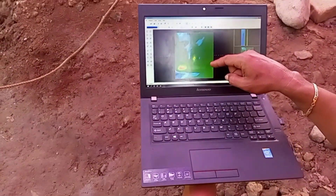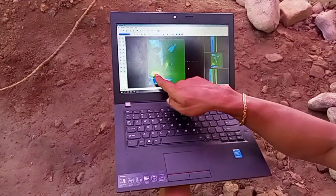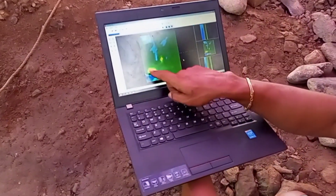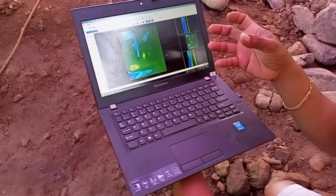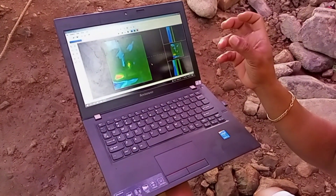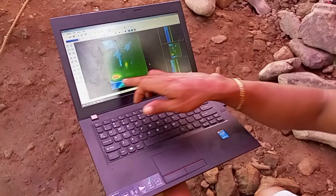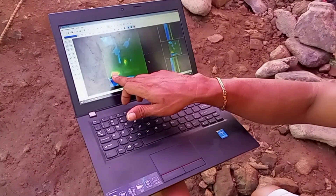This is our final scanning, guys. This is what our Gilda Reader detected — a metallic object, a stone that may have been embedded with metal contents to give it a metal element. That's what our Gilda Reader detected.